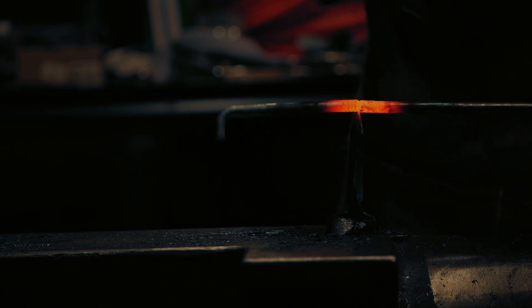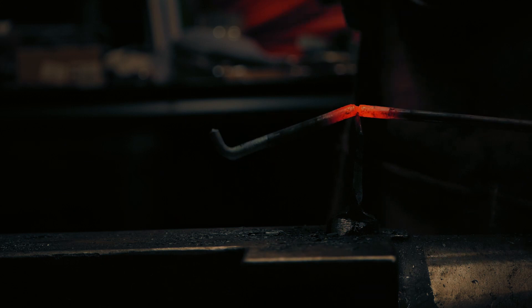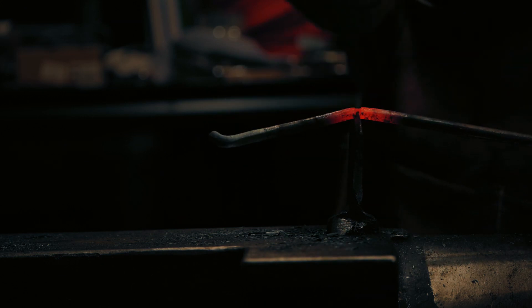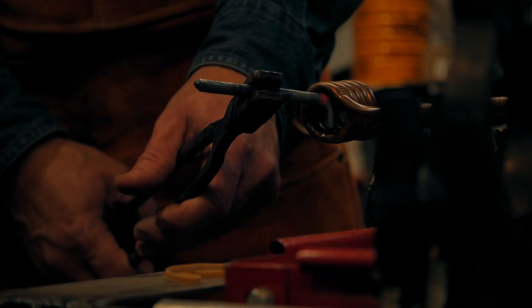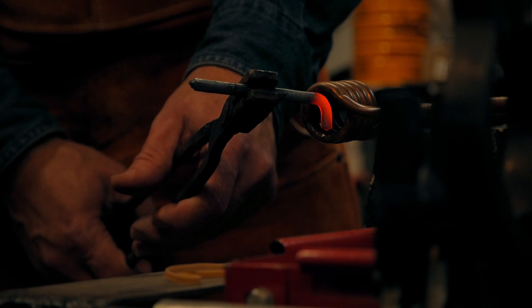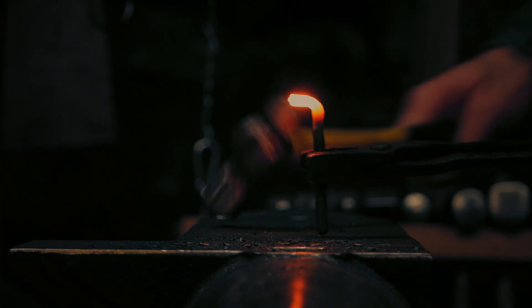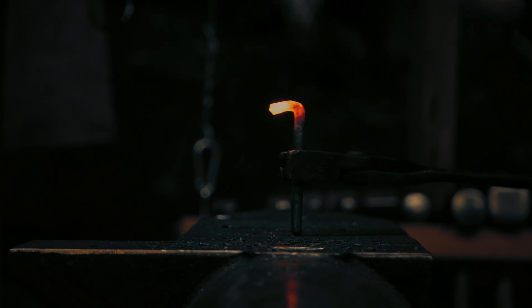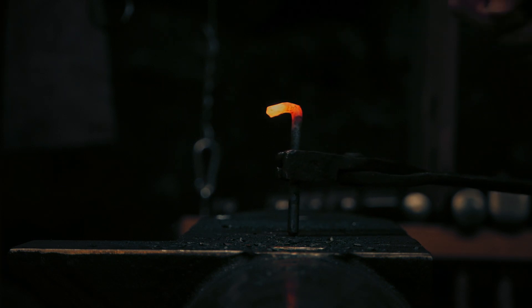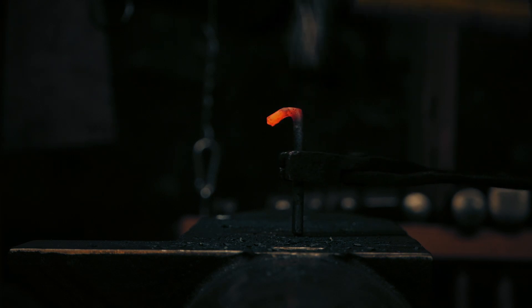I'm being careful not to hammer through and hit the hot cut hardy. I need a square corner here so that there is metal lining up with the nail for driving the finished hook into the wall. Notice that I avoid heating beyond the corner in the direction I'm hammering — I don't want to make the shaft thicker, just the corner. I'm using a very light hammer with rapid but light blows, which helps keep the forging effect limited to the corner area.